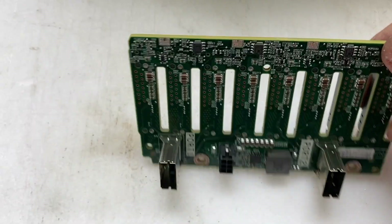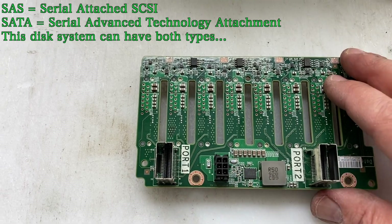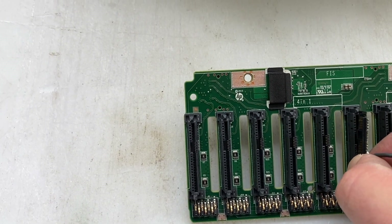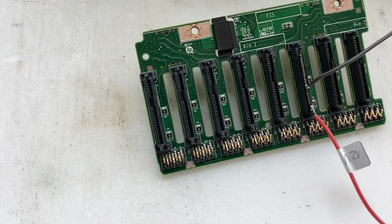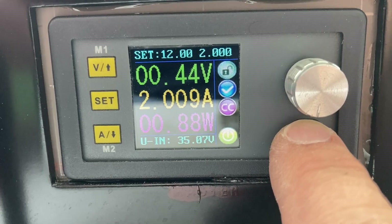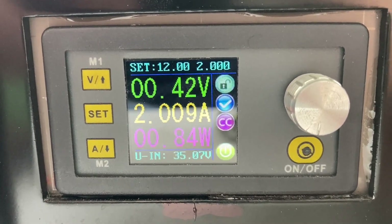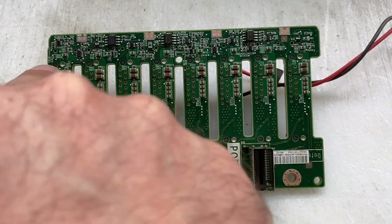Here is the disk backplane without the server. You can see we have two SAS connectors and one power connector. Because I don't have the right power connector, I took an old connector from a hard drive and soldered two wires to the ground and 12 volt. The power supply is set for 12 volt and two amps, and you can see two amps are going through but only 0.4 volts — that means we have a pretty low-ohm short on this backplane.